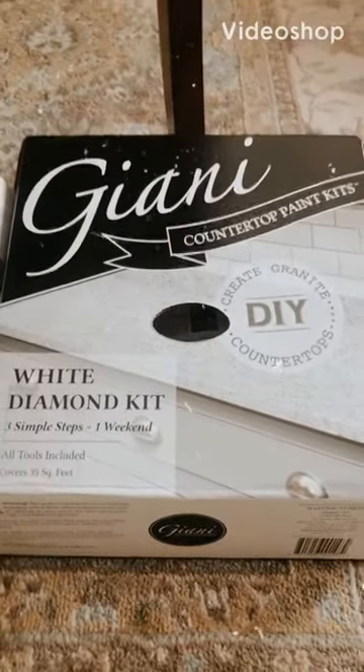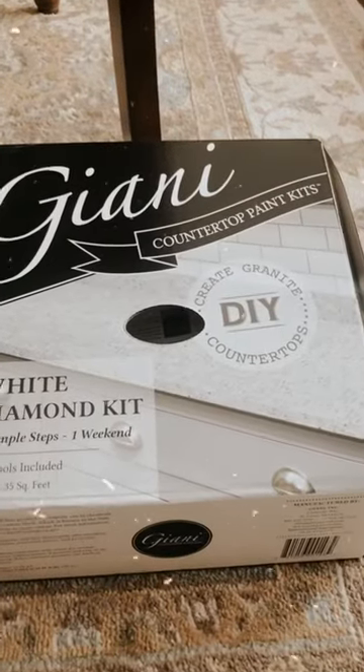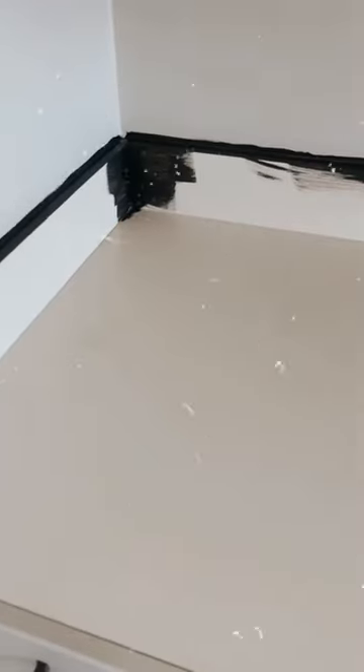Hey guys, I'm so excited — I just got the paint for the countertop. This is everything I'm going to be using. I will be documenting the whole process and you guys will have the whole tutorial as well.